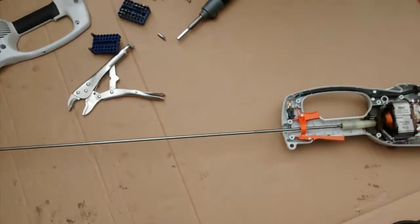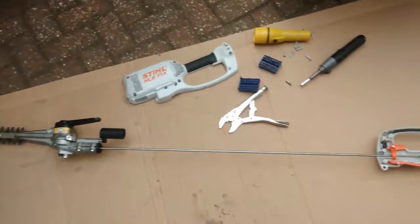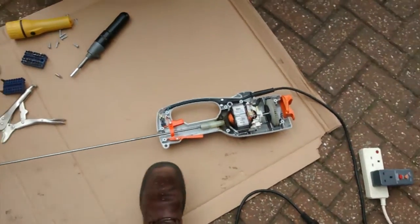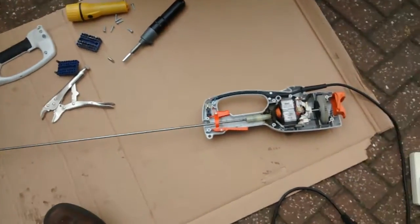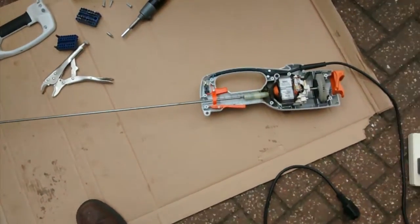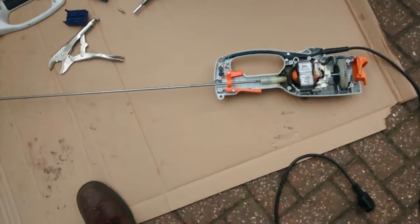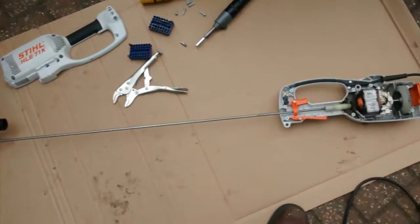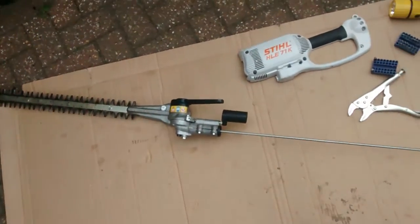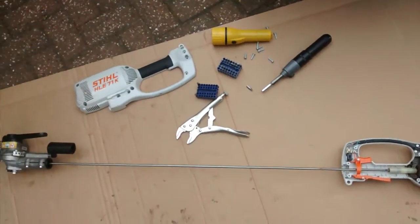I've taken it apart into its constituent parts. First I took the shaft out of the blade section — the shaft rotates when the motor is on without the blade section. I took the shaft out of the motor section and tested the blades by turning the shaft with the vice grips.